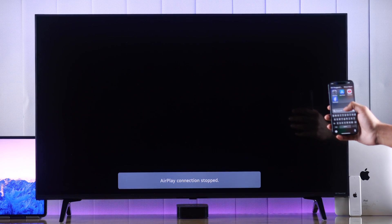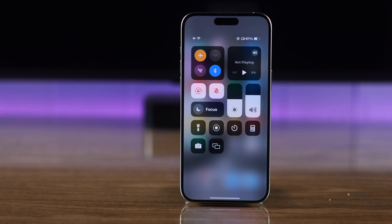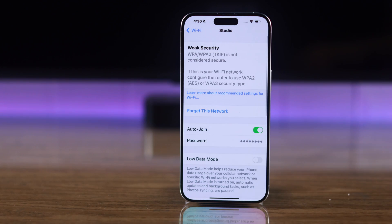If you're still having issues connecting, or if the connection fails abruptly, first try turning on airplane mode on your iPhone and then turn it back off. If that doesn't fix it, from both your devices forget the Wi-Fi network and then reconnect.